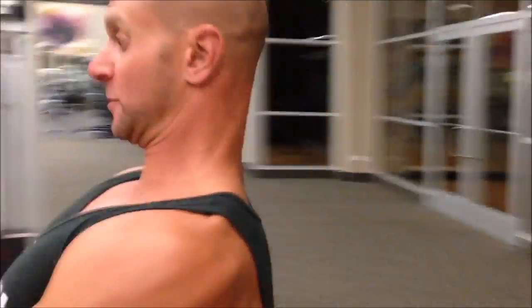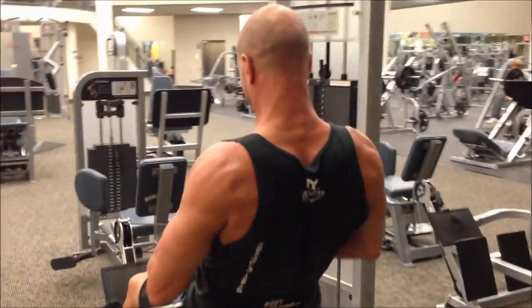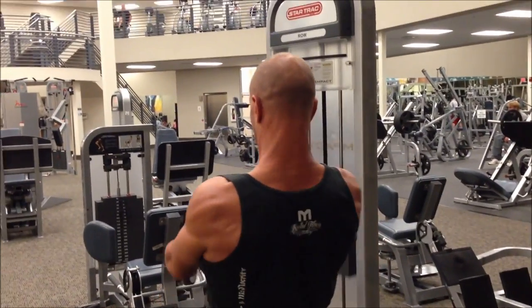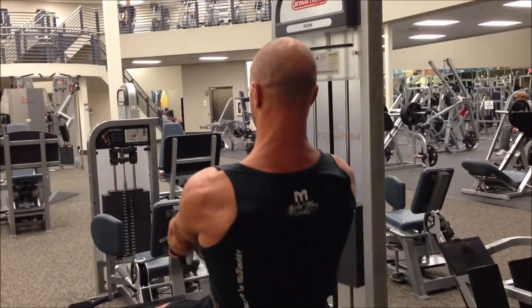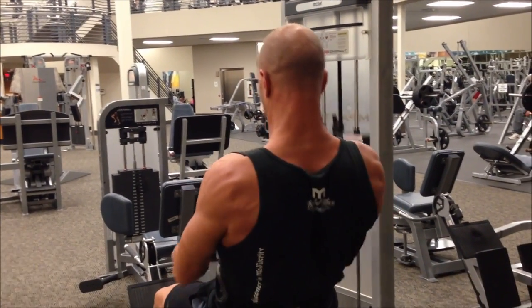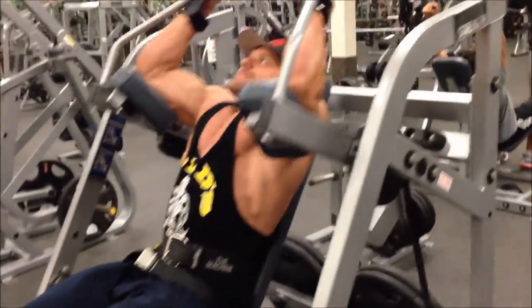Do you ever do these? I never did those before. Sitting on a dumbbell — it really did hit the lower lats in a really nice way. It does. It's a completely different angle. It really targets it. Training at LA Fitness without a shirt, that might be pushing the limits a little much for this mainstream gym.